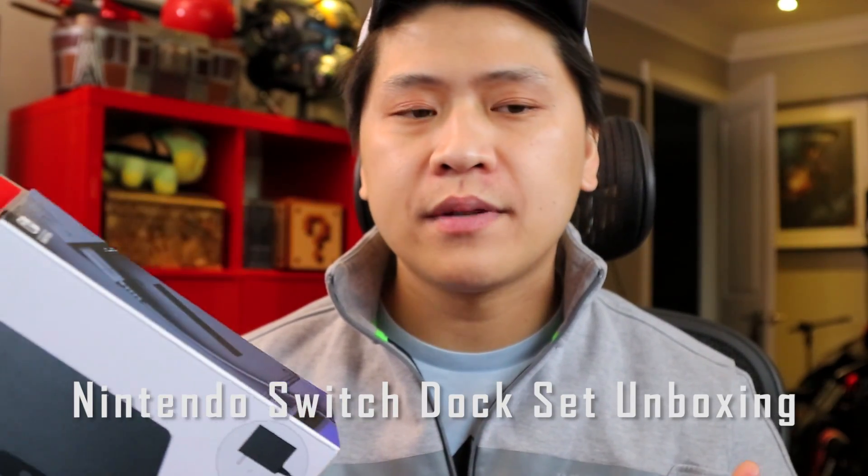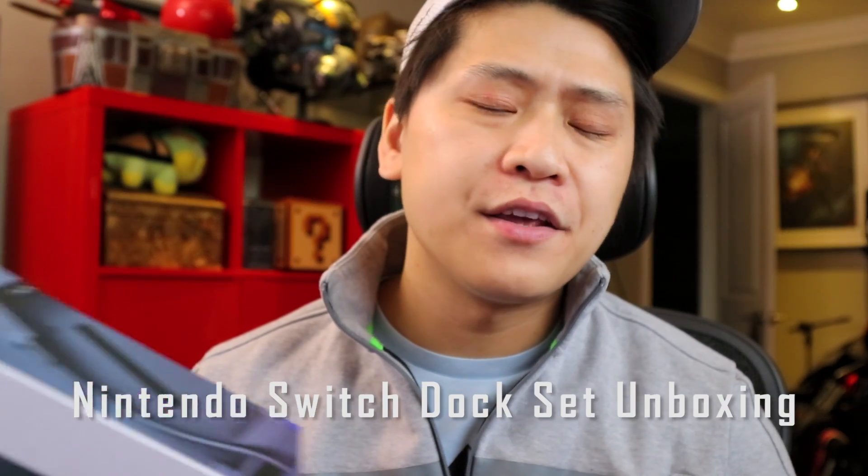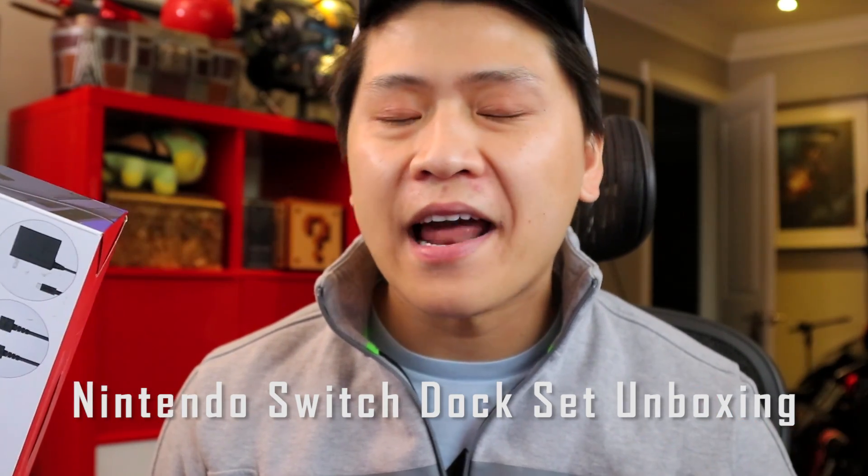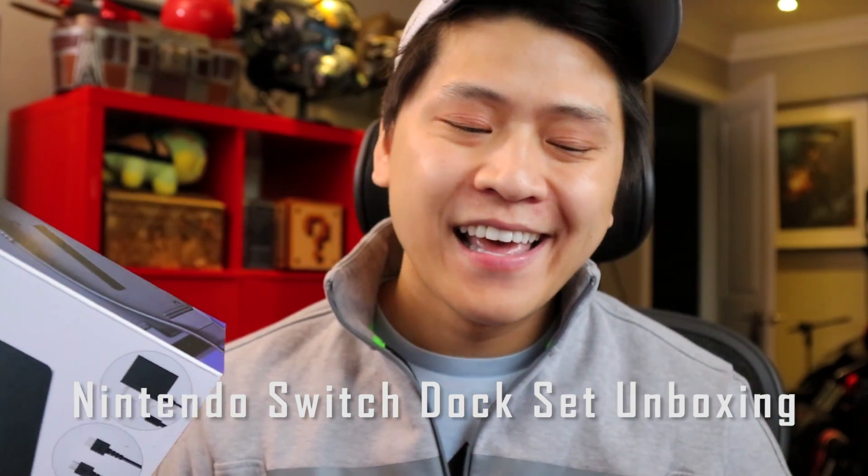I'll be the first one to admit that I am sometimes overly critical of Nintendo — their game policy, their YouTube policy, their inventory policy, and all other types of policies. More often than not, I find it's actually quite bad. The whole Nintendo NES Classic debacle absolutely made my blood boil over, and I went on Twitter and had a long rant when that happened. But times like this, when accessories like the Nintendo Switch dock come out, it actually gives me a little bit of hope that Nintendo knows what they're doing.